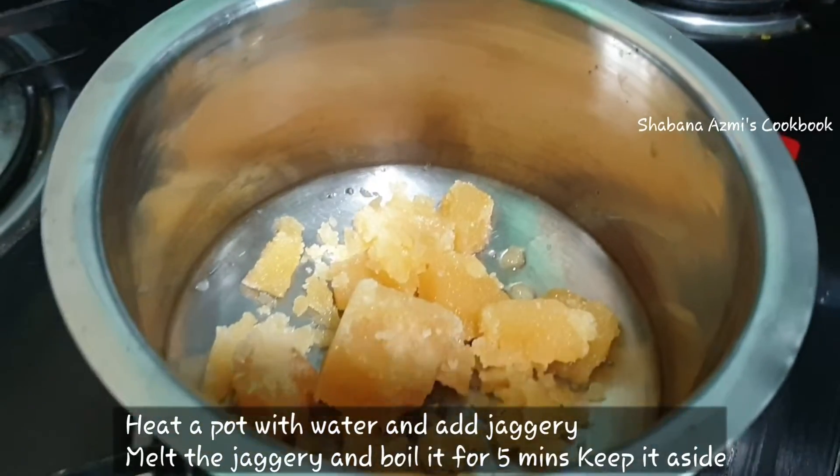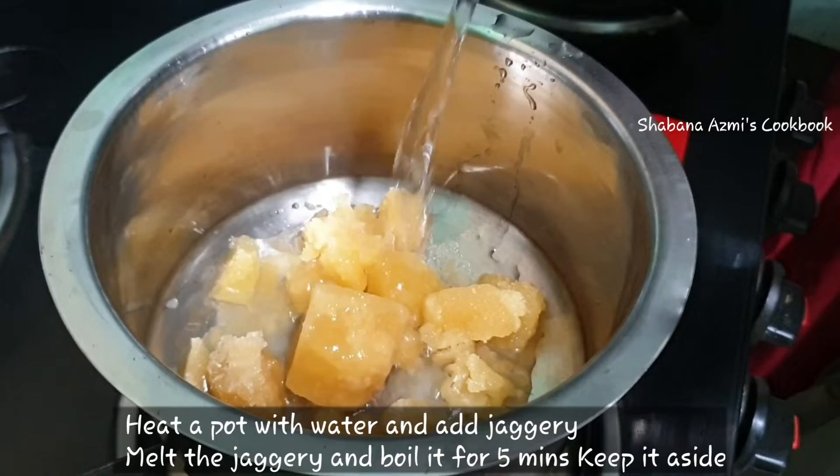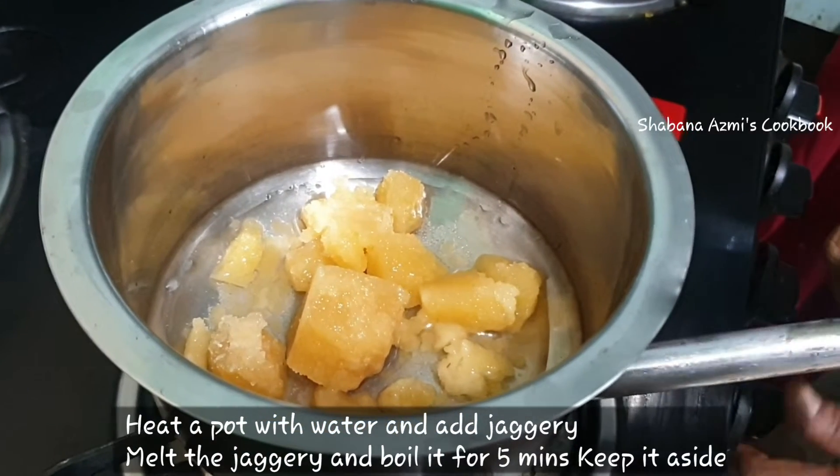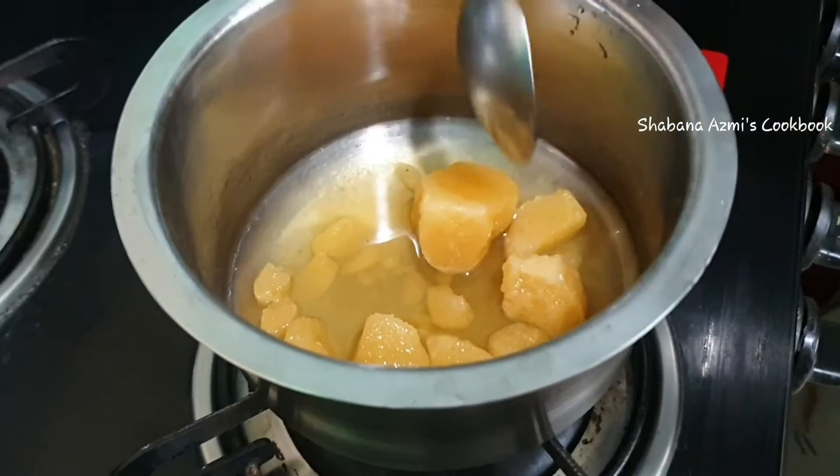We will add a small glass of Bombay Rava and cook it up. If you need to add a little bit, add about 150 grams of Bombay Rava. If you want it sweet, you will add 2 tbsp of sugar.